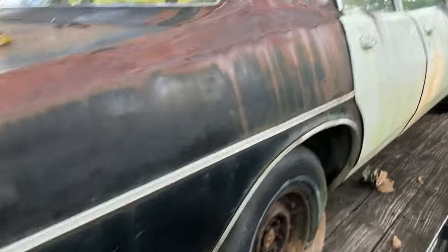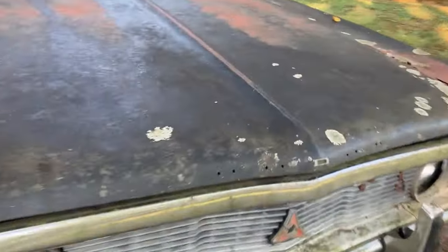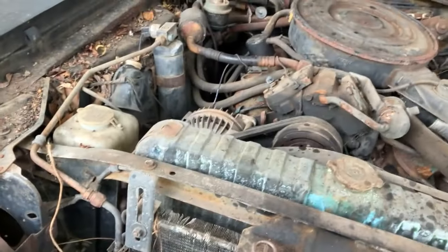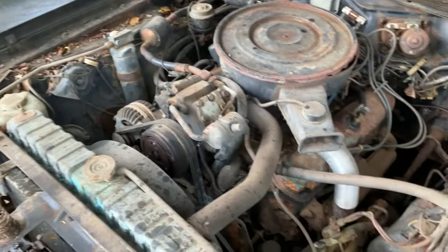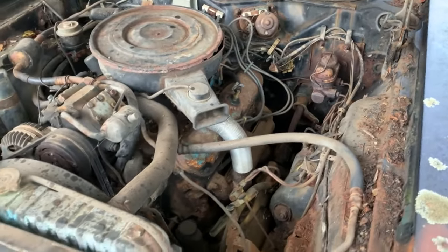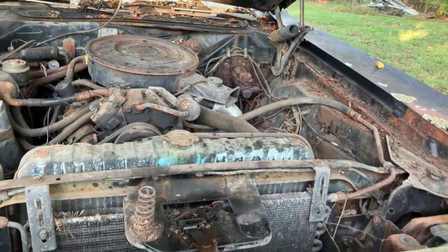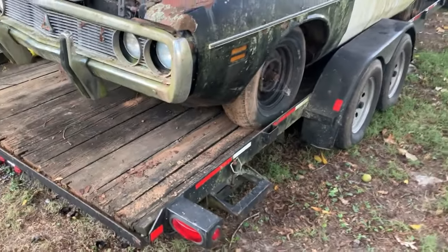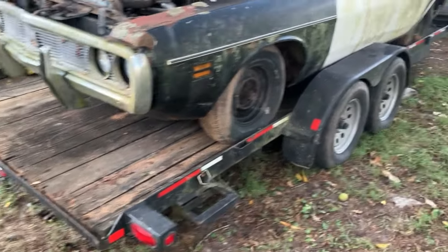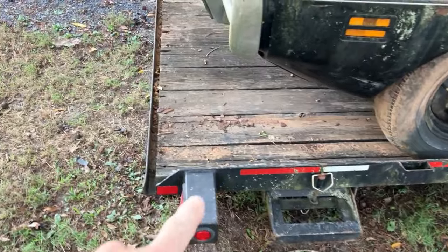All in all, it's all there - I'm missing one door glass. Like I said, anybody can do this. You can find them on Facebook Marketplace, Craigslist, word of mouth. Tell people, friends, what you're looking for. This is actually an 18-foot trailer; for the big B-bodies, an 18-foot trailer works best.